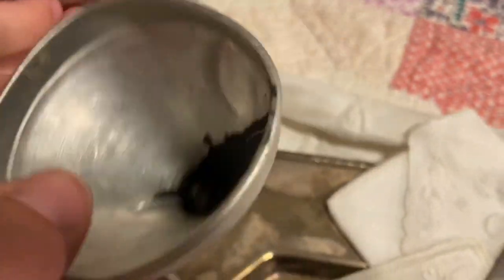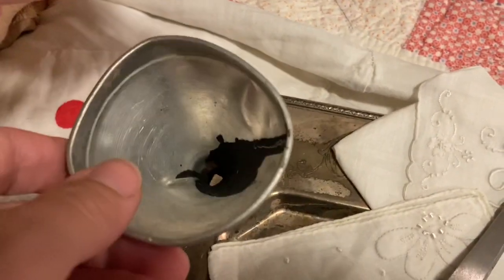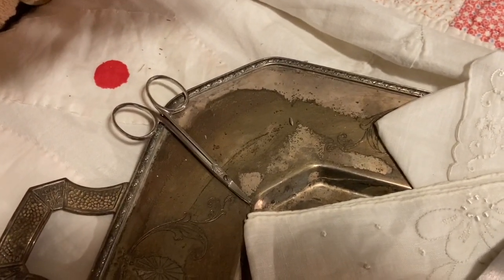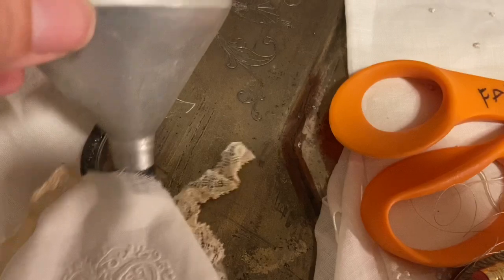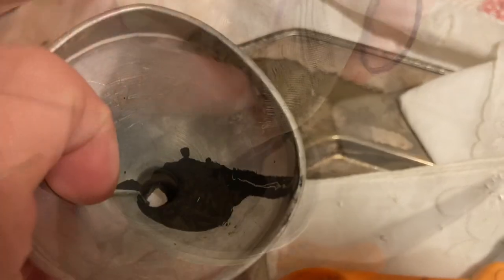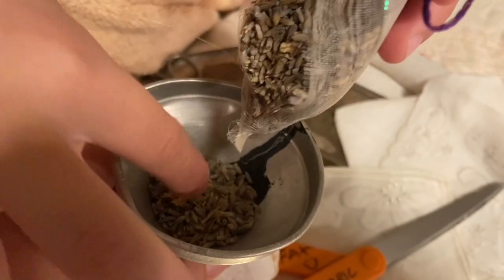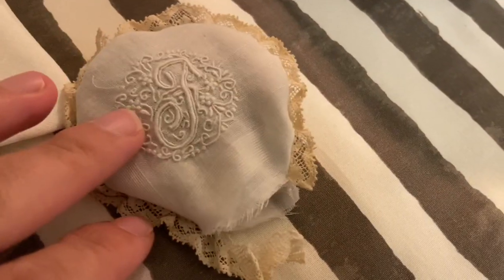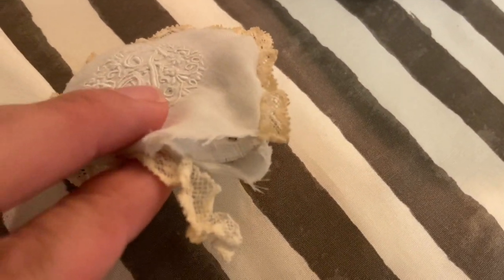I have this little funnel — I got this free on the side of the road today. I almost left it, but this is going to be perfect because I don't really want to use my kitchen one. So I'm going to put the funnel in there and get that lavender inside the sachet. I'll take a pencil and just kind of help get it down. This is filled with lavender, so I just have to hand sew that shut.